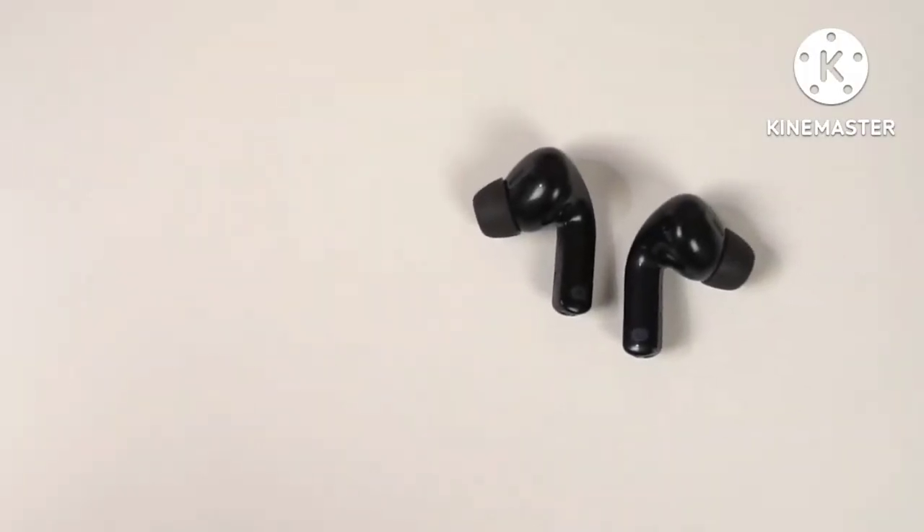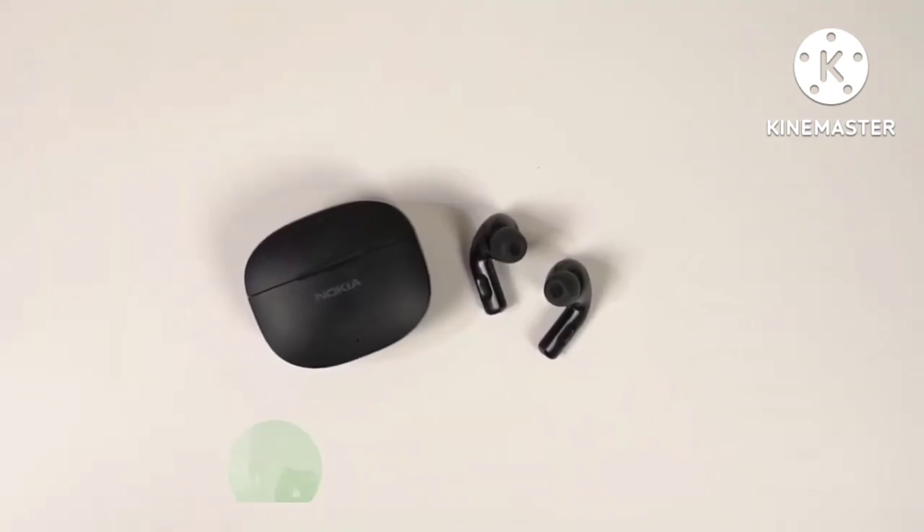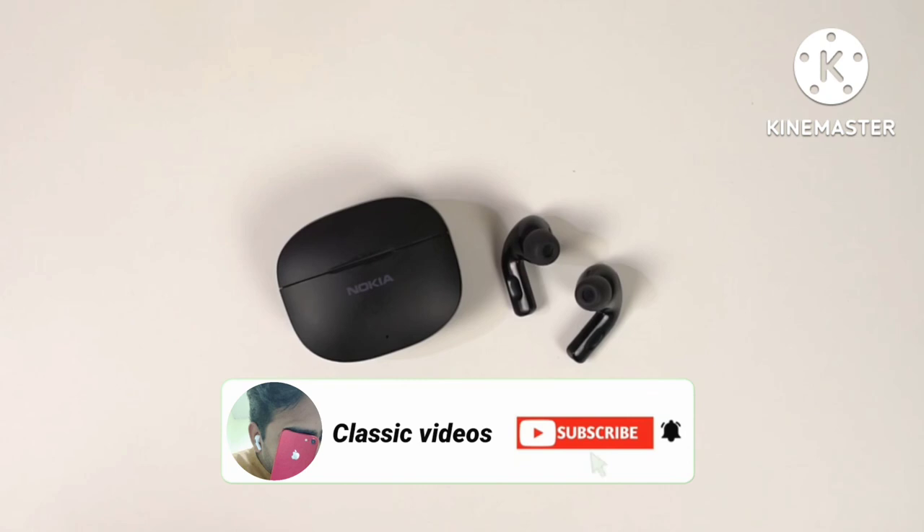As for call quality, it is good. So overall these earbuds are pretty nice — whether it is design, build, call quality, or audio quality, it does the job well. What do you think about these? Will you buy it? Let us know in the comments below. This is Anand from Great Tech — meet you in the next one.